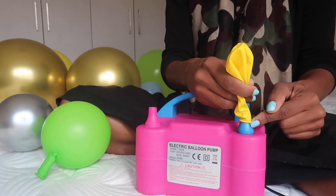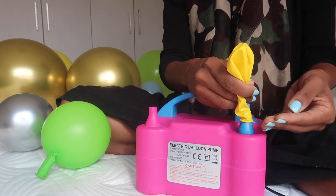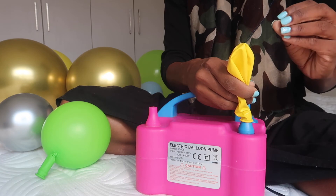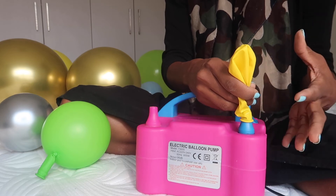If you press hard, a lot of air is going to come out, but if you press softly you can almost gauge how much air is coming into your balloon, and therefore you can have much more precision on how round and how beautiful your balloons are. Remember, we don't want balloons with tails — we want perfectly round balloons.